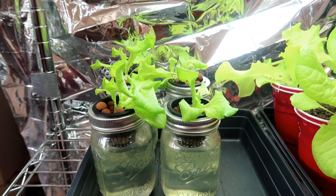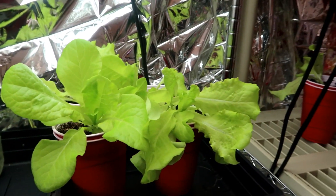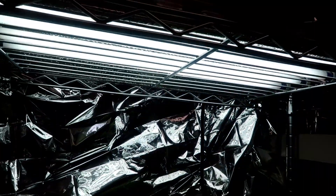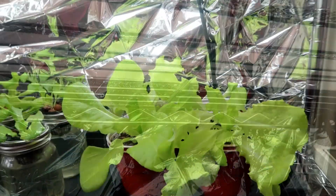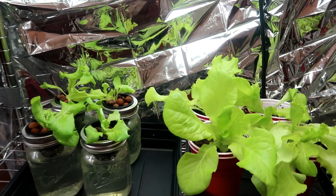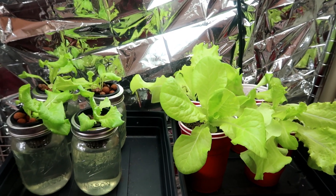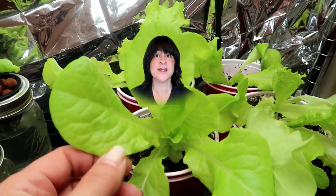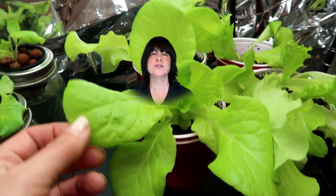Here you can see the growing area for these experimental plants. They were kept on the same shelf, the same distance from the grow lights, which are 6500 Kelvin. Side by side, the hydroponic lettuce is on the left and the soil lettuce is on the right. The soil method definitely wins at the three-week mark — but the story doesn't end there. Let's keep going, or should I say, growing.